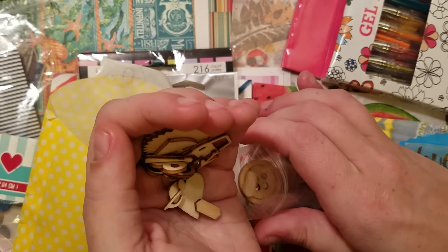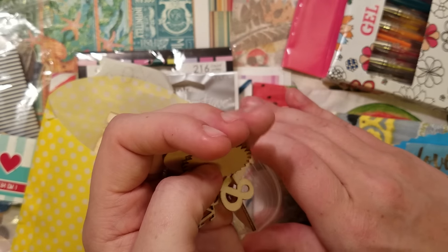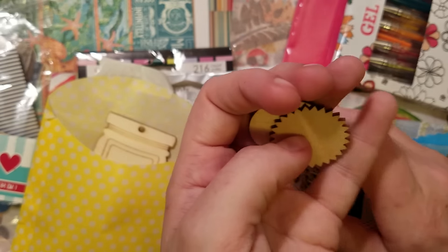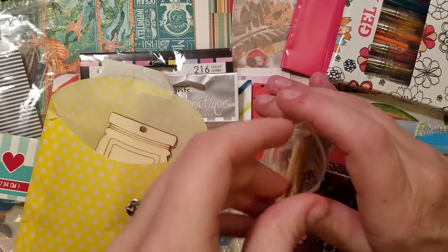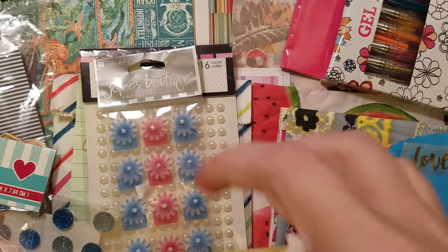So a bunch of little pieces to work in. Most of the wood veneers she sent were larger pieces, so I was thinking maybe she prefers the smaller pieces, and I tried to work in the smaller ones.